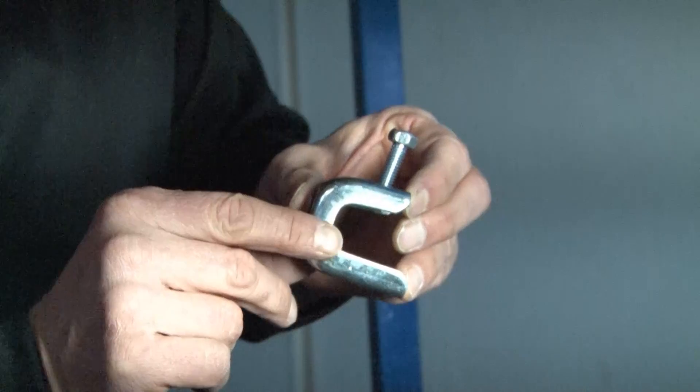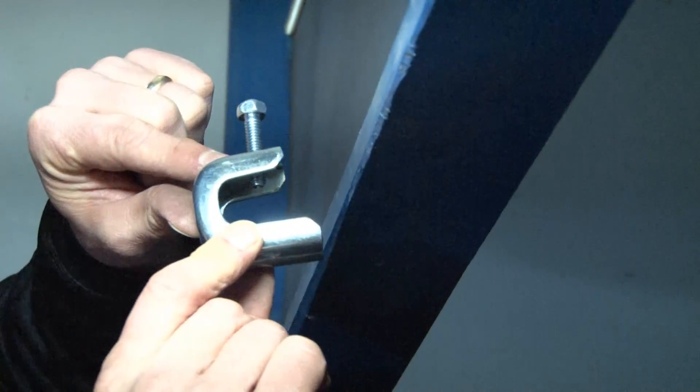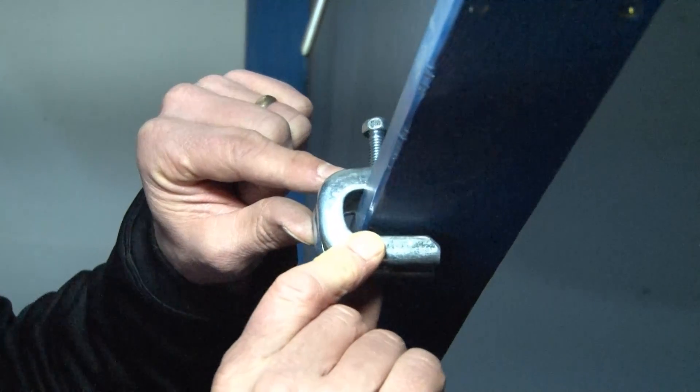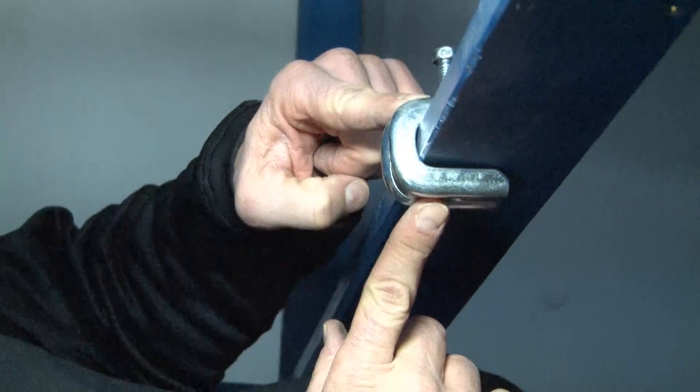The installation of this product is quick and easy. You simply align the jaw opening of this beam clamp and slide it directly over the beam. You can move it to the position you want it mounted on the beam.